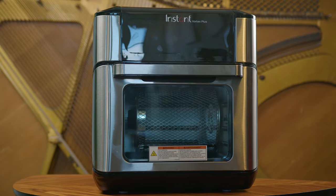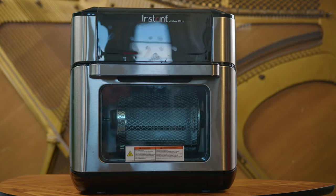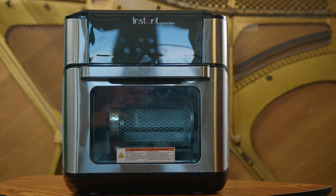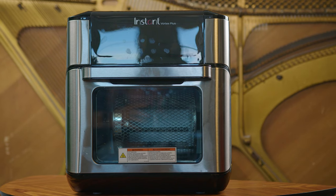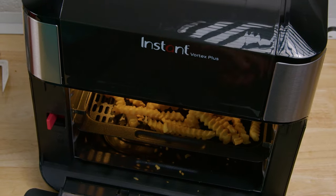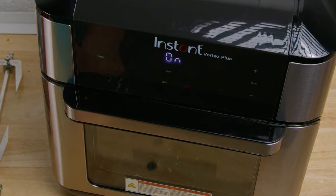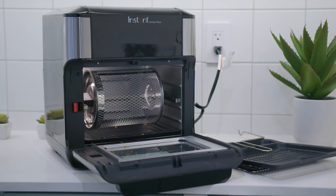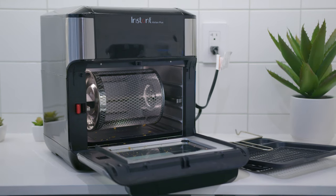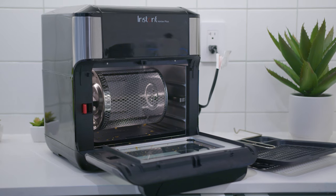Overall, the Instant Vortex Plus is an excellent option that can act as an air fryer to deliver crispy results, a rotisserie to evenly cook meats like chicken, a convection oven for your other culinary requirements, and more. With its solid range of built-in cooking functions for ease of use, useful rotate features to provide a more even cook, ample internal capacity, and effective air circulation, it's easy to see why this is such a popular, highly regarded at-home appliance by cooking enthusiasts.